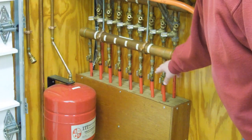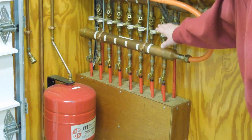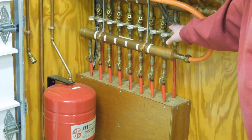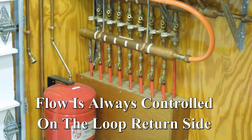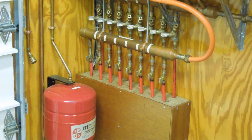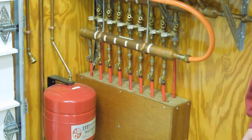Supply manifold with individual isolation valves for each loop. Return manifold — these are flow control valves and flow meters. These were used initially to balance the flow throughout the system. Once balanced, there's no reason to mess with those again. And an expansion tank to allow for the expansion and contraction of the fluid in the system.